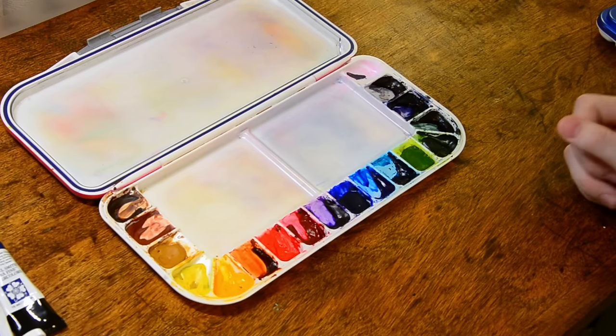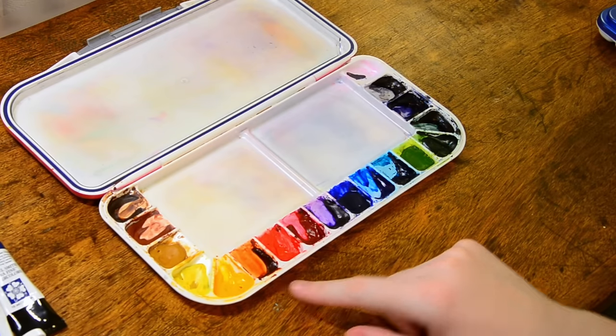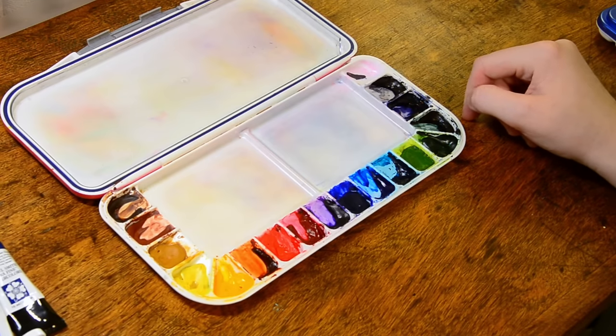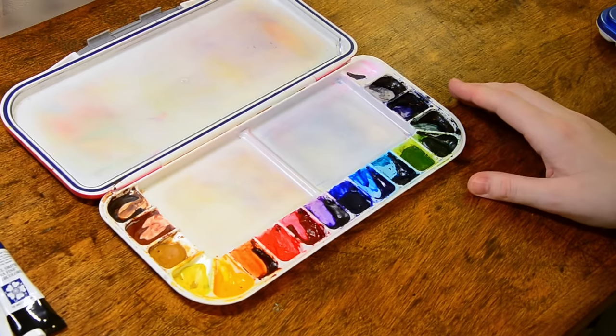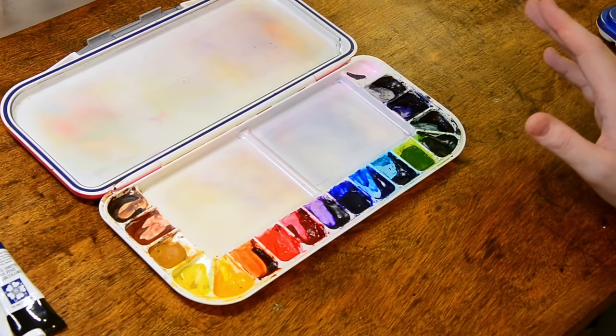I've also added a couple of other colors over the year. I have a quinacridone burnt orange, a perylene green — it's a very dark, beautiful green — and green gold, dark blue, and a neutral tint. So this is what I had come up with, but I'm still not 100% happy given the subjects that I paint.